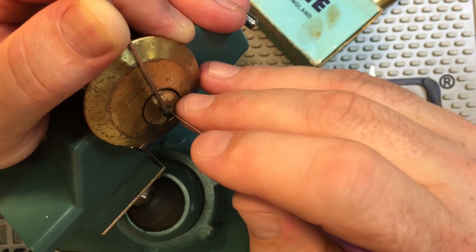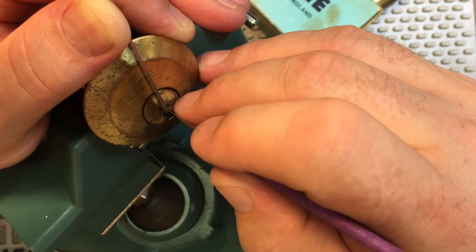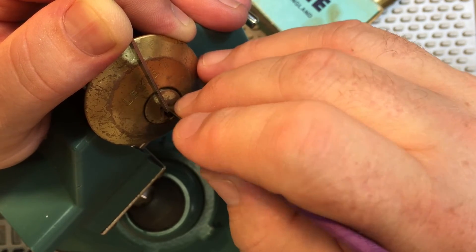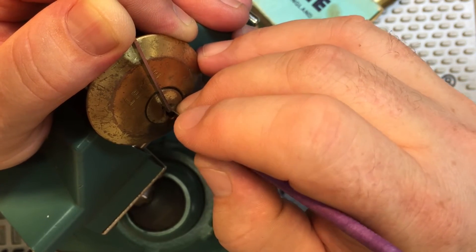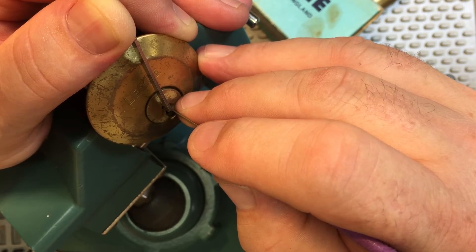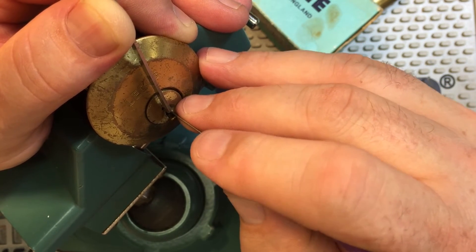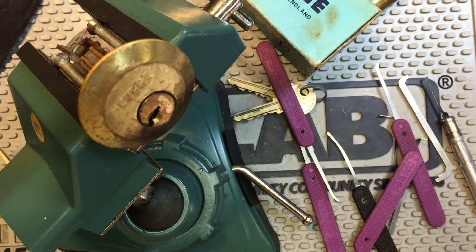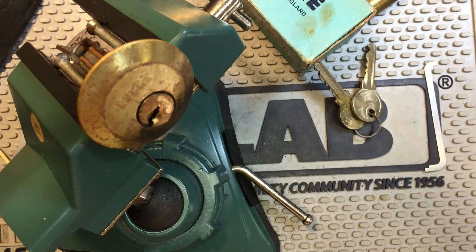By my measure that lock should have just opened... it should have just opened. It's got to be close. There it is! I got it! Oh, I finally picked that lock. Alright, knew it was close.